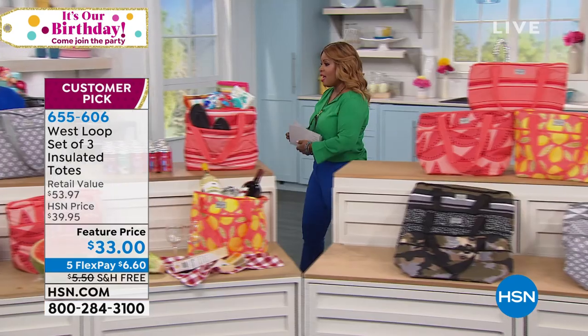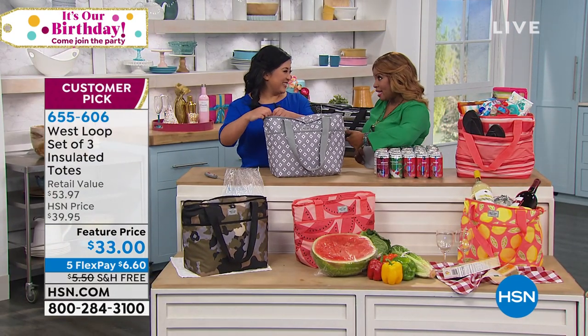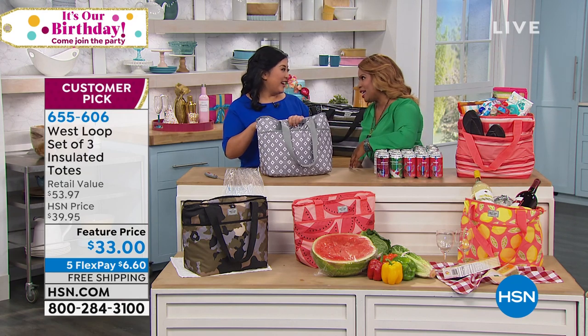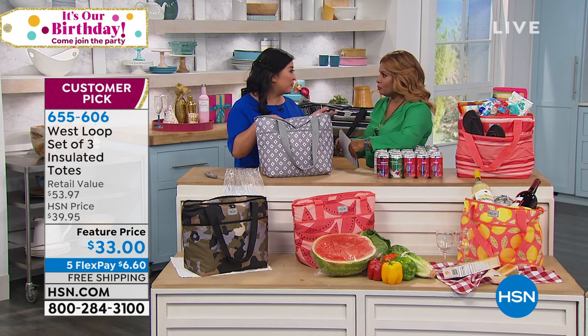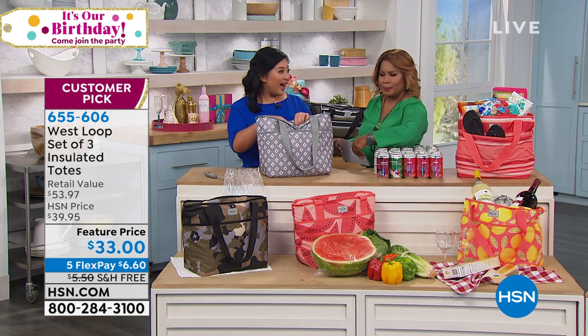They are 17 and a half inches by 12 and a half inches by eight inches. And they are going to keep your cold foods cold - think potato salad, shrimp salad, ice cream - or your hot foods hot: rotisserie chickens, pizzas, hamburgers, hot dogs.